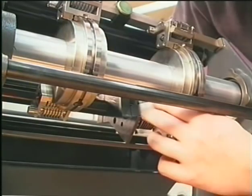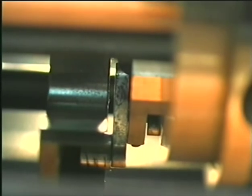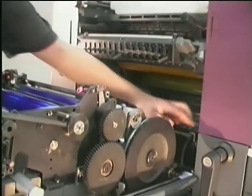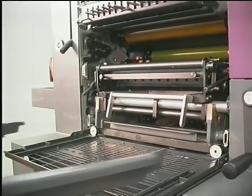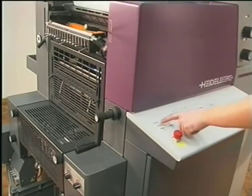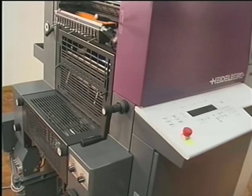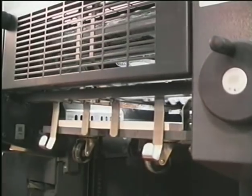Turn the numbering unit to the zero position and set the press to an angle of exactly 228 degrees. Move the numbering unit back into the press. Slowly inch the press forward for one complete rotation. The numbering boxes will not switch if you turn on the waste sheet counter. Now check the printed sheets again.